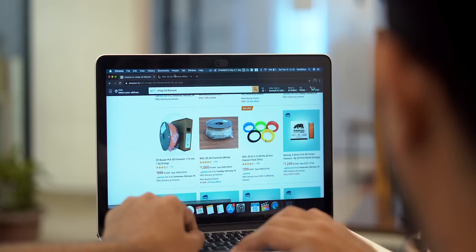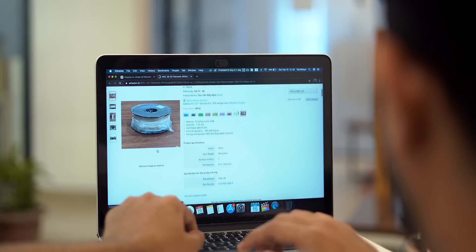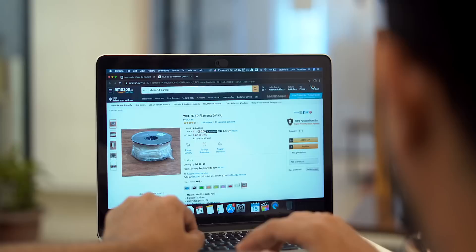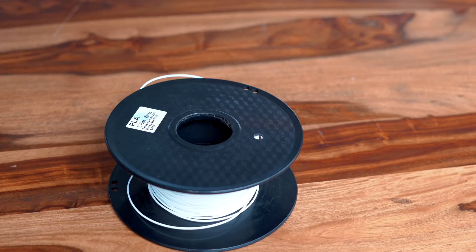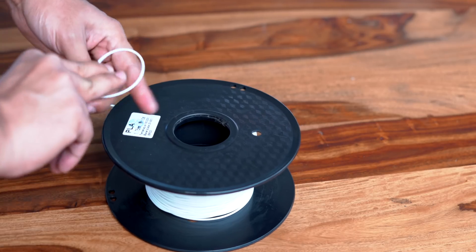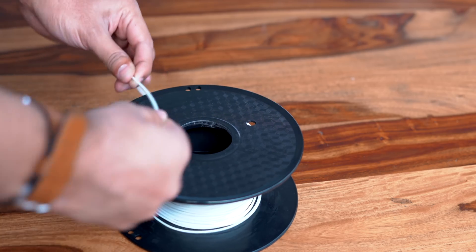These materials all have different physical properties. For example, ABS is really strong, PETG is tricky to figure out, and that's why PLA is the best choice to begin with your 3D printing adventures. It is both easier to work with and has decent strength, plus it comes in a variety of colors — but I chose white because I'm going to paint it afterwards anyway.